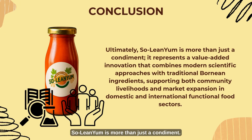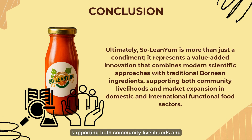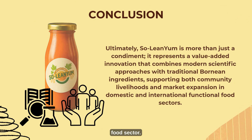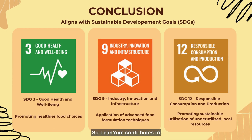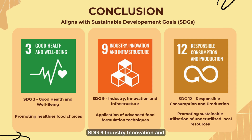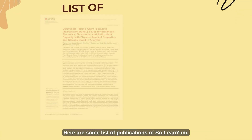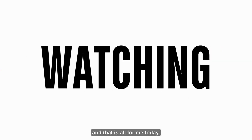To protect the uniqueness of Solenium, we have applied for trade secret protection, and the application is currently under review. In summary, Solenium is more than just a condiment — it represents a value-added innovation combining modern scientific approaches with traditional Bornean ingredients, supporting both community livelihoods and market expansion in domestic and international functional food sectors. Aligned with the SDGs, Solenium contributes to SDG3 Good Health and Wellbeing, SDG9 Industry Innovation and Infrastructure, and SDG12 Responsible Consumption and Production. Here are some publications related to Solenium. Thank you.